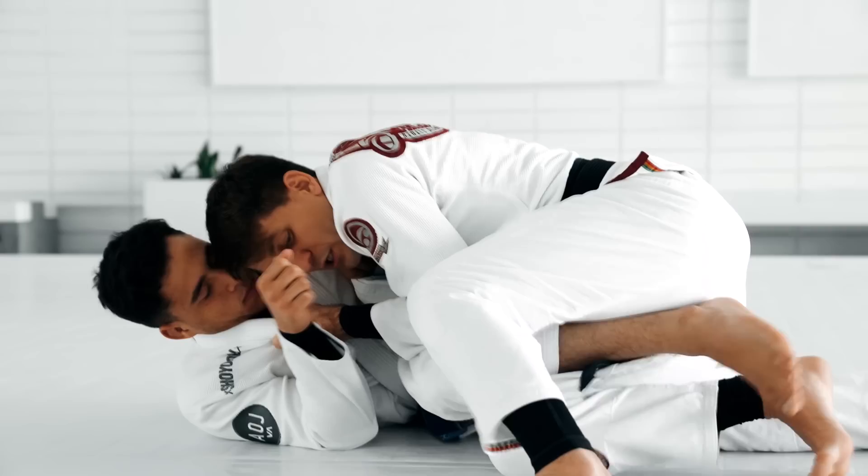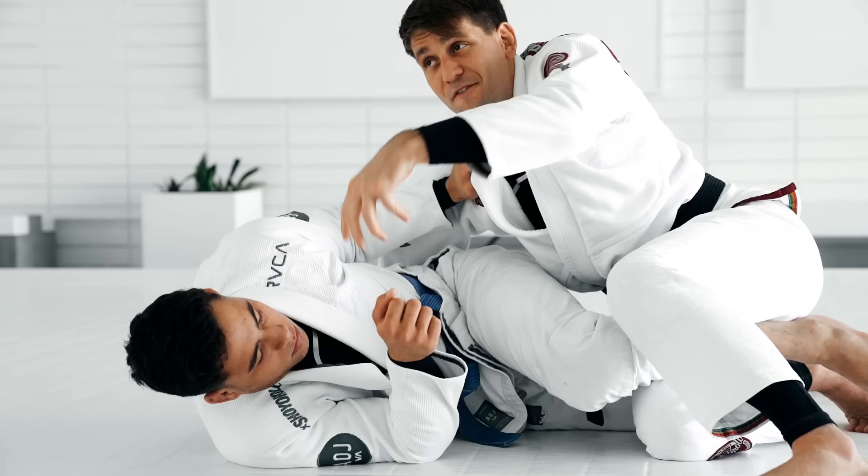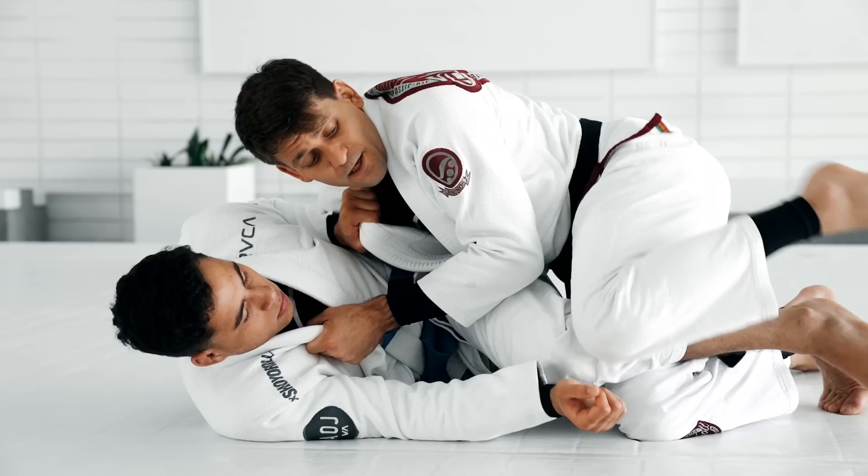I'm gonna end up here. So you see — I had a good position, I had the leg drag, but then he was doing a good job, he was able to start defending the pass. I can't be slow — I have to see what he's doing and react fast so I don't lose the position. So I switch everything to leg weave, end up here, then it's up to you how you wanna finish. You can pass this way, take the back, go to side control.